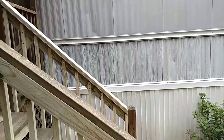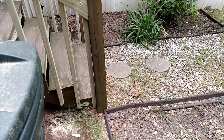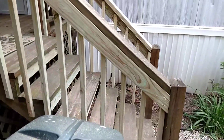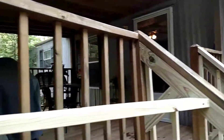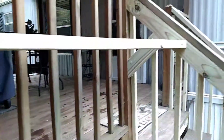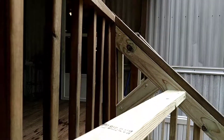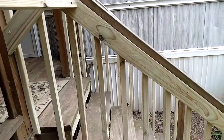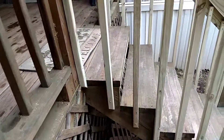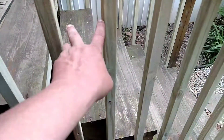Next year we're going to redo the stairs and the handrail. We're going to set these posts in concrete — new stairs — these posts will go all the way through the deck down into the ground. All this handrail is going to be completely redone properly. Today we just changed out all the old rotten pickets that were nailed to the top of the stair treads, right here. These are four inches on center, four inches in between them.